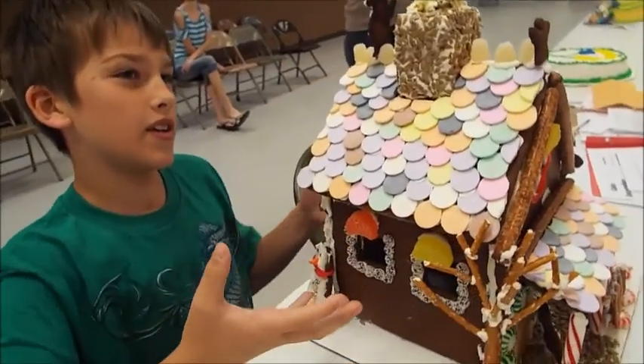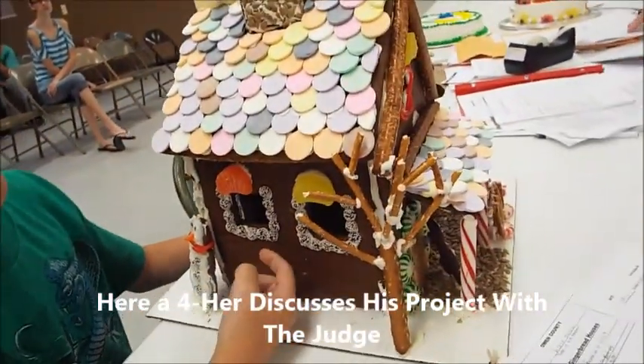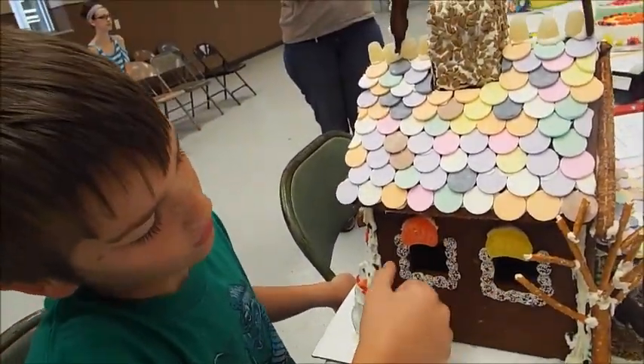I put over them to make it look like the roof of the house, and then I put some chocolate chips around the house.